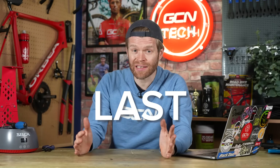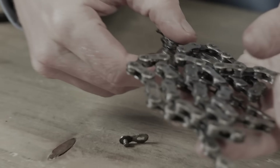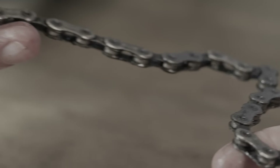Wax chains are faster and they last longer, but there is a common mistake that many cyclists make, including myself, which actually takes away some of those benefits and makes them slower. I'm going to explain how much slower this makes your chain and how to avoid this simple mistake.